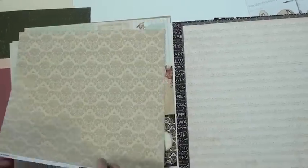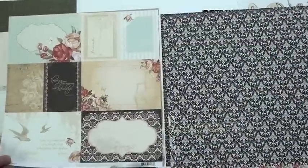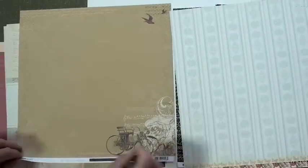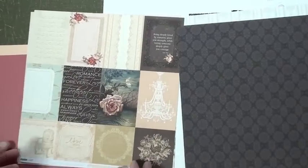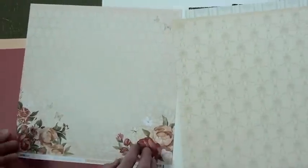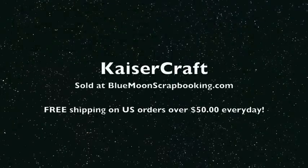Isn't that pretty? It's really a nice collection, easy to work with. Love that — there's that carriage again. And under the new, we have some solid papers to match and some mists, so you can put it all together. It's Kaiser Craft.